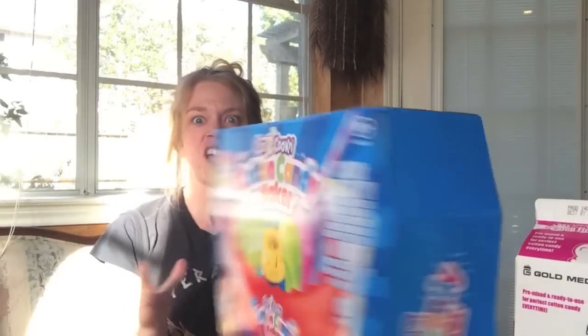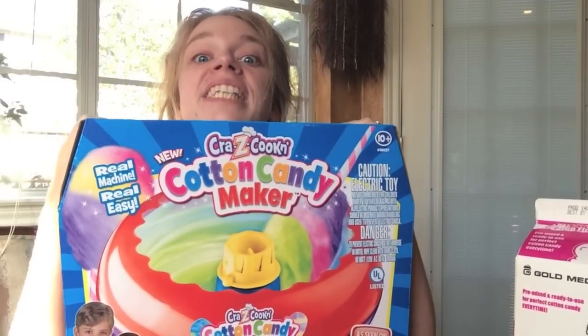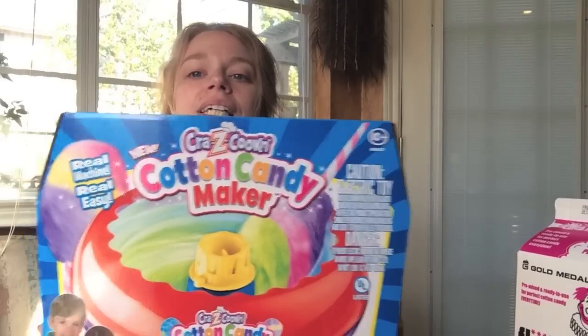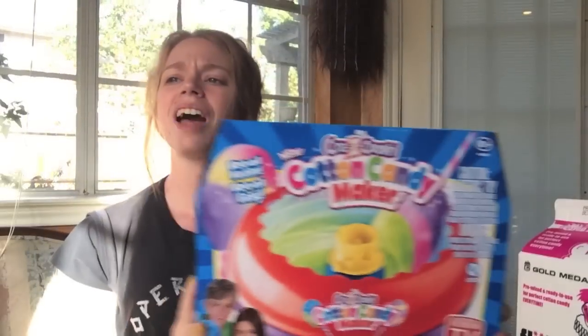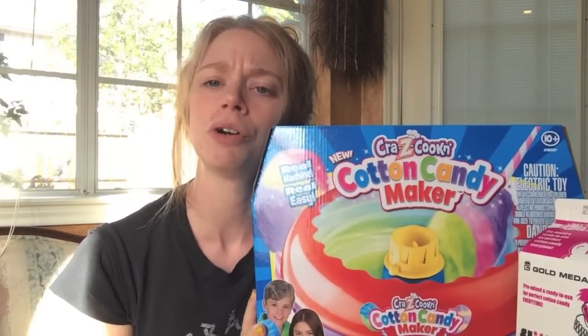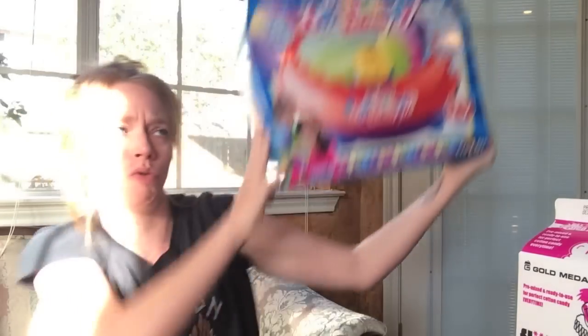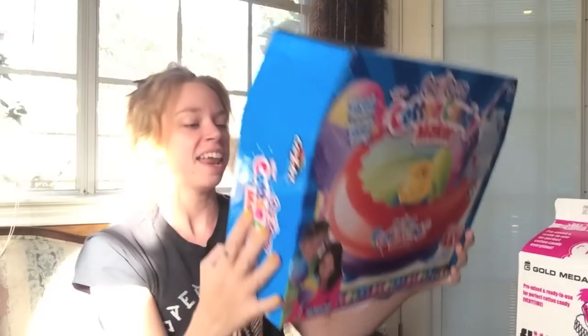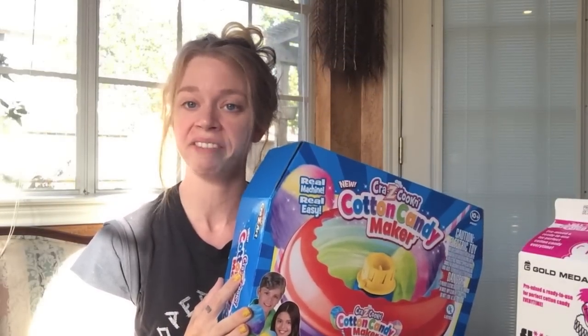Today is everybody's favorite day of the week, and that is the day when we ask ourselves: does this thing really work? And today I'm gonna be testing out this cotton candy maker. This is an As Seen on TV product. I think I found it at Toys R Us. It's supposed to be a real machine that's real easy, and I hope it doesn't require any batteries, because I don't have any.